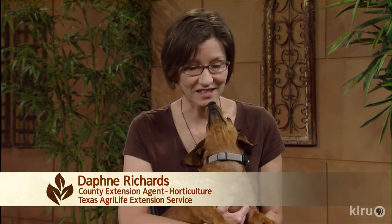Hi, I'm Daphne Richards, and this is Auggie, CTG's resident doggy horticulturist. Our question of the week comes from Joy, who wants to know, what's happening to her wine cups?